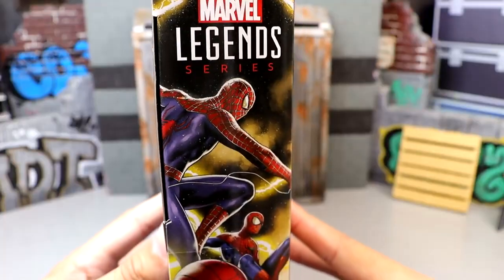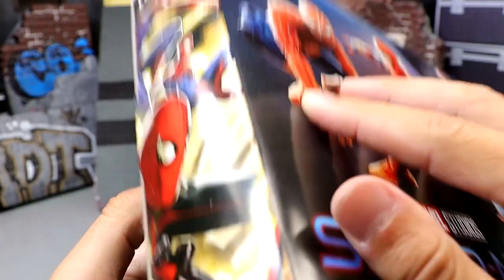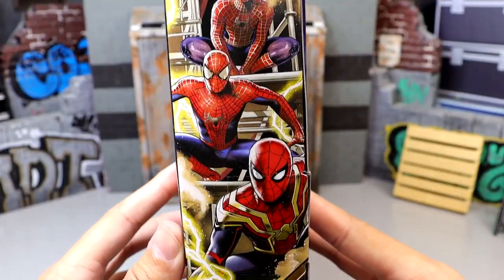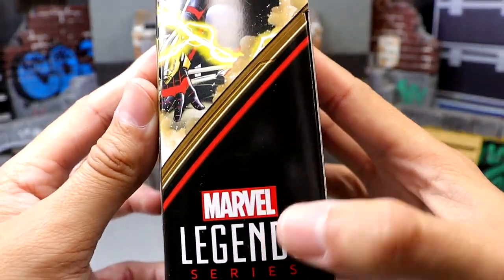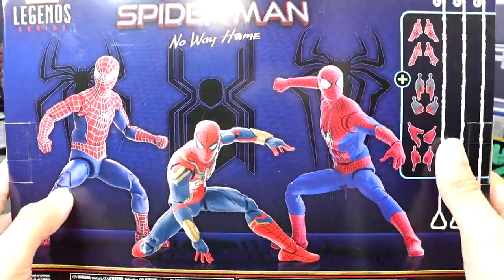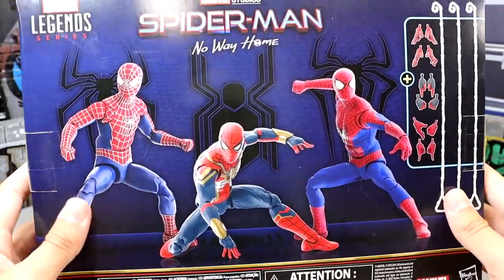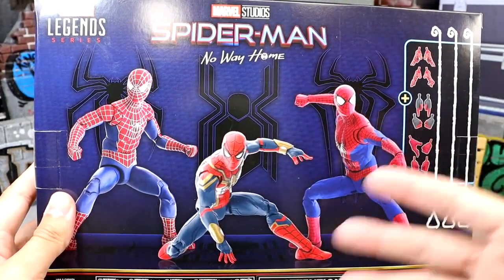You have the circular Spider-Man logo, though it's not even spot-varnished or anything. On this side of the packaging it says Marvel Legends, and you have all three men swinging in a nice artwork. On the other side you have all three men again kind of facing you — two different artworks on either side. On the back you get Spider-Man No Way Home, all three suits' logos, the accessories, and all three figures shown in image form, which is just lame. I want a window to see into the packaging.